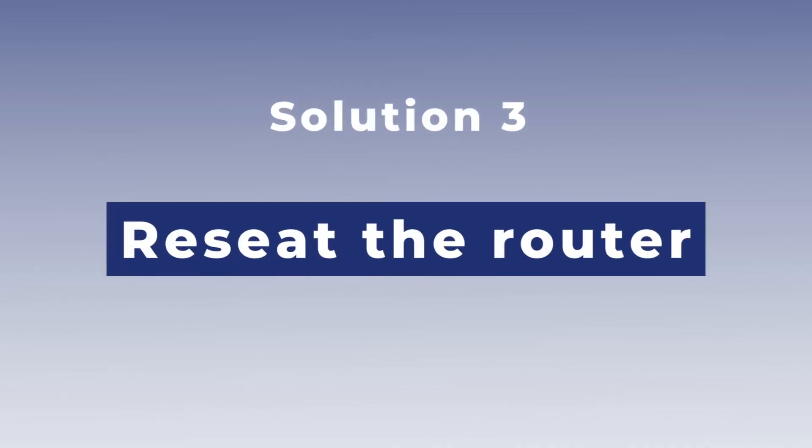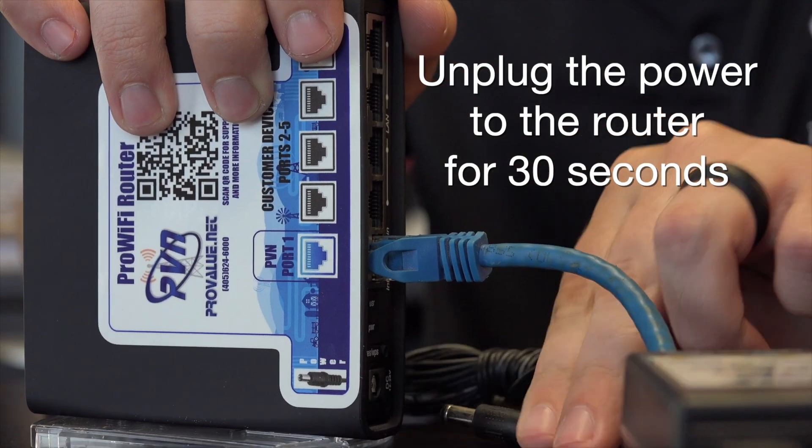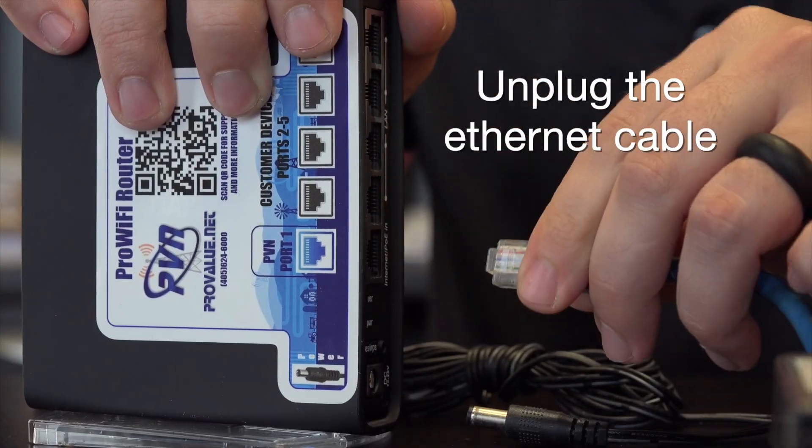If you're still having issues, there's one more step you can perform before contacting technical support. Unplug the power to your router for at least 30 seconds. While the router is powered down and fully dissipated of power, go ahead and unplug the Ethernet cables and plug them back in to reseat those cables.